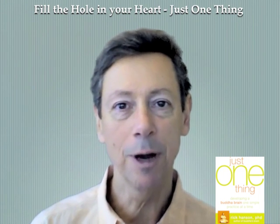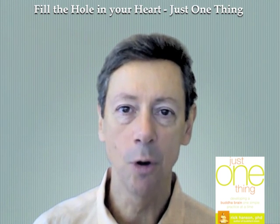So gradually, brick by brick, day by day, you can actually fill the hole in your heart.